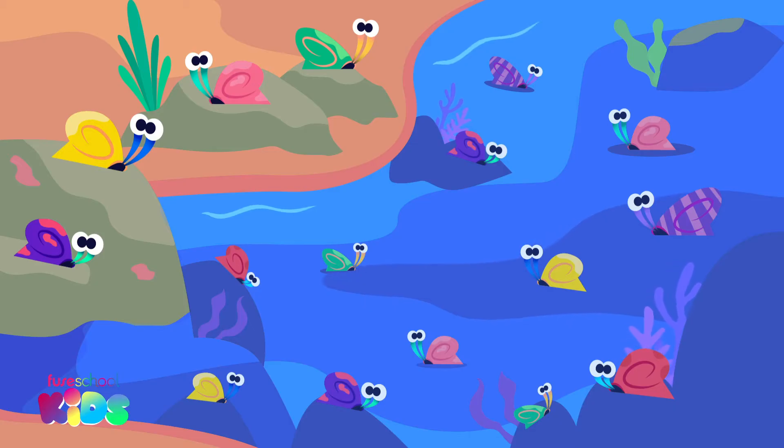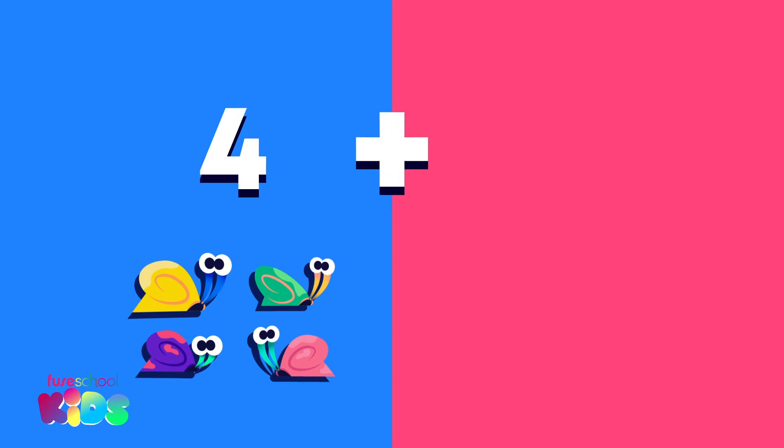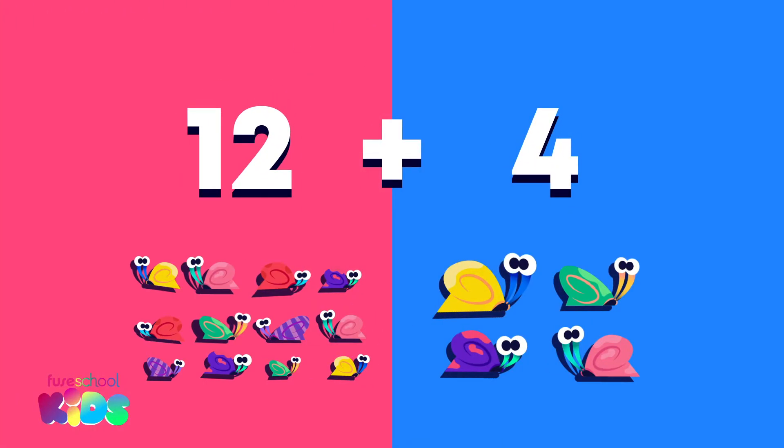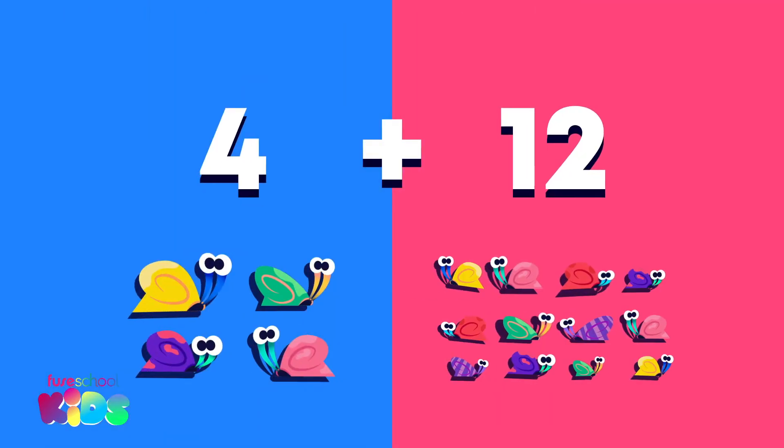Let's add by counting on. Our addition number sentence is 4 plus 12, or 12 plus 4. The parts can go in any order when we are adding.